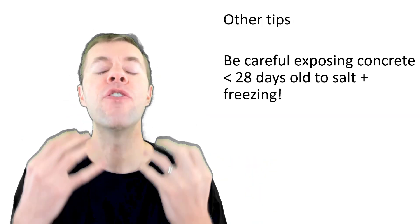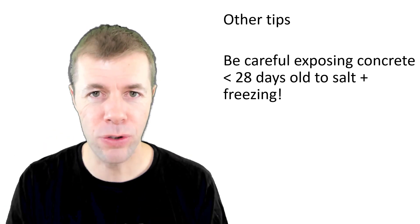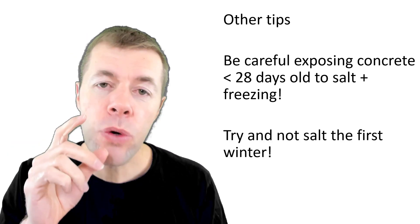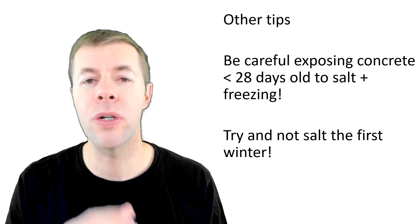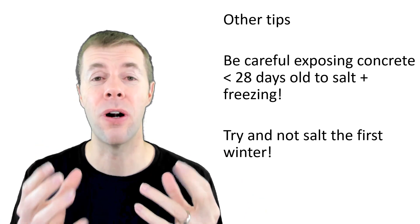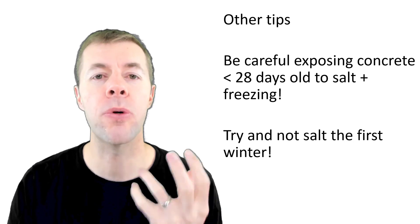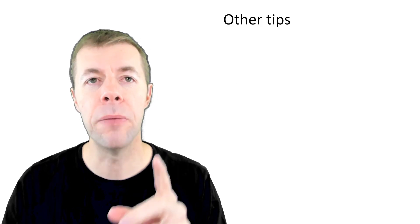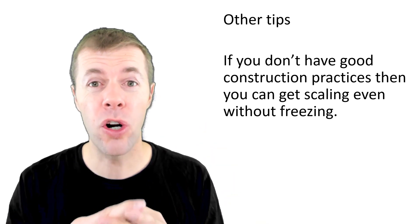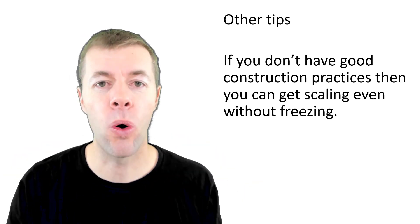Some other tips: if you finish concrete and then you get a freezing event in the first 28 days or so, the de-icer scaling can be extremely damaging. If you can wait to put de-icing salts on your concrete as long as possible — maybe even delay through the entire first winter — it does a whole lot of good to help your concrete resist scaling. Also, if you don't have good construction practices, good finishing, and good curing, you can cause your concrete to scale without any freezing or de-icing salts at all.